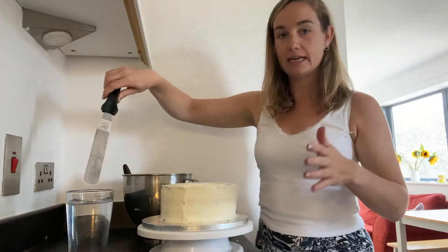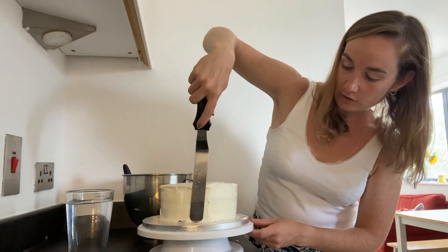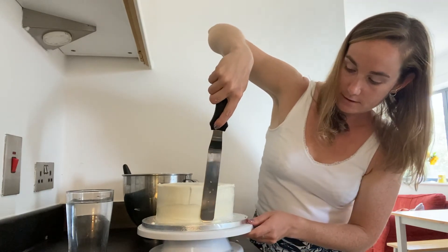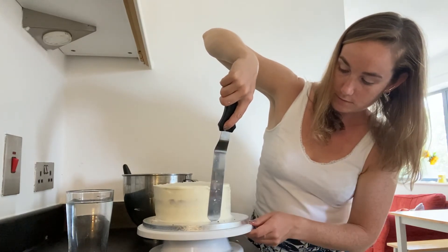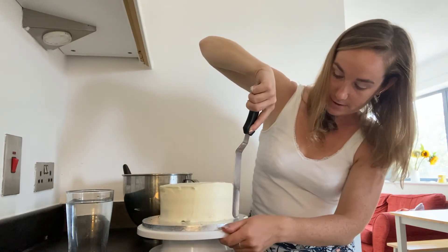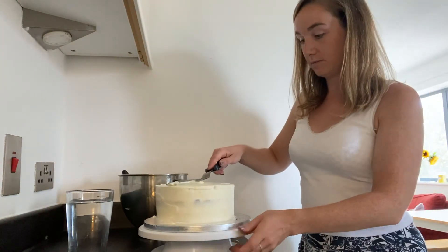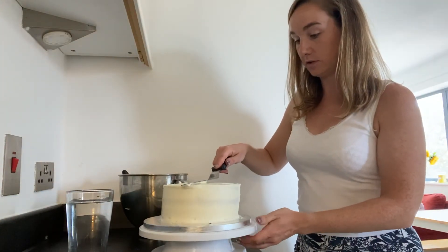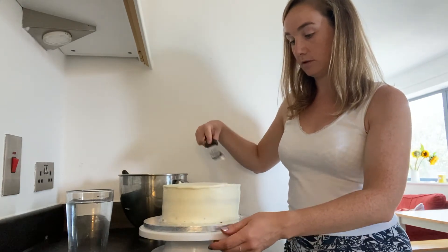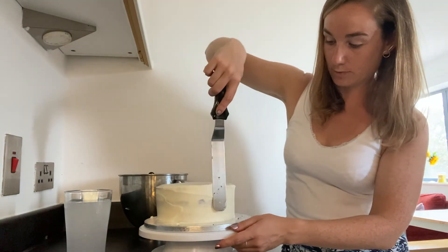It basically heats up the icing, and you just want to hold it flush to the side of your cake — and you get quite a nice smooth finish on the sides. We're going to do the same on the top, just swivel it round like that, and then just a little bit on the sides.